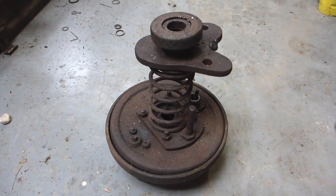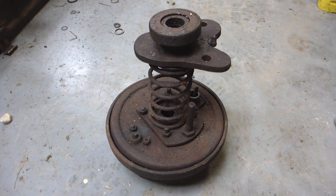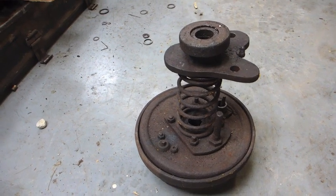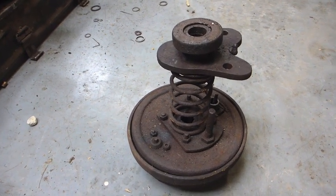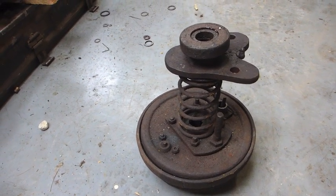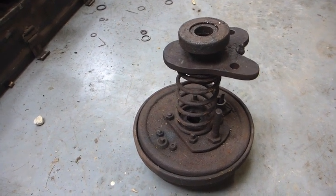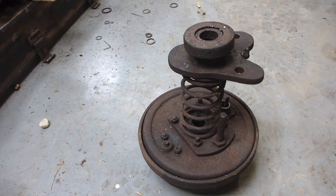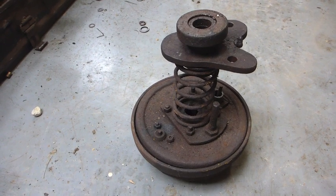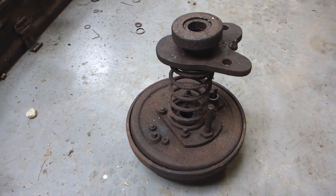A quick look at the clutch — this is a knackered spare I've got. A lot of people will tell you these are terrible things and they rip the linings out, et cetera. I've just adjusted my clutch for the first time in six years, and it wasn't actually slipping — I just adjusted it because I thought it needed it. I think people just let them go until they slip really badly and are then surprised that the linings don't work very well after they've been horribly overheated.